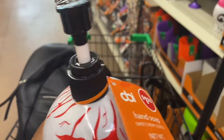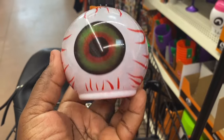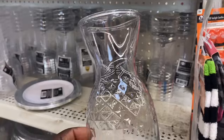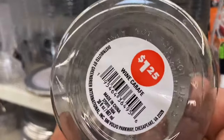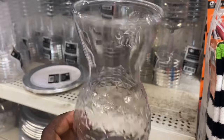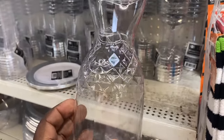This is another one of those hand soap dispensers — the eyeball. That's so creepy looking. I've never seen these wine carafes before. They're calling them a wine carafe. This is really pretty — it's plastic. But if you're having like a little get together or whatever, it's pretty.